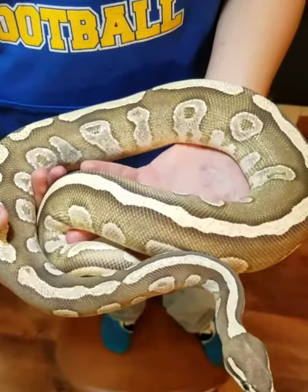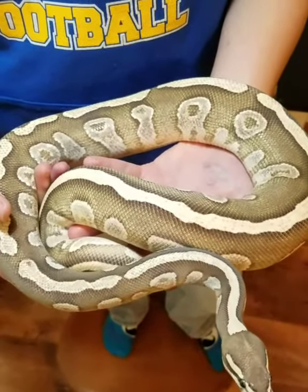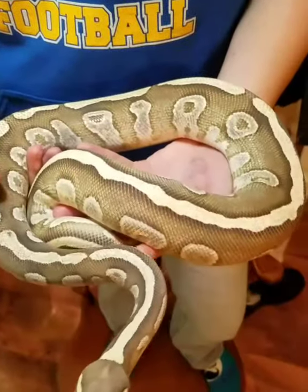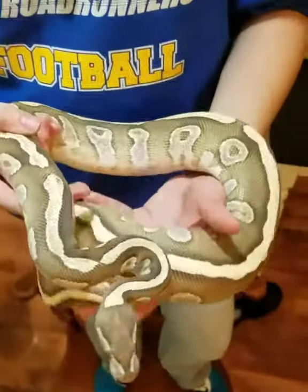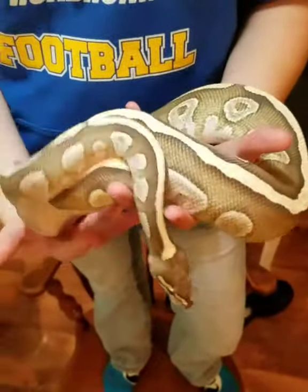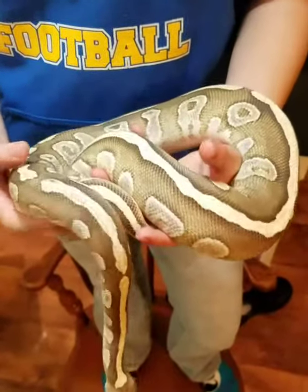So this is my Fire Mojave female. We will be breeding her soon. She's a good-sized girl — she's getting pretty big fast.